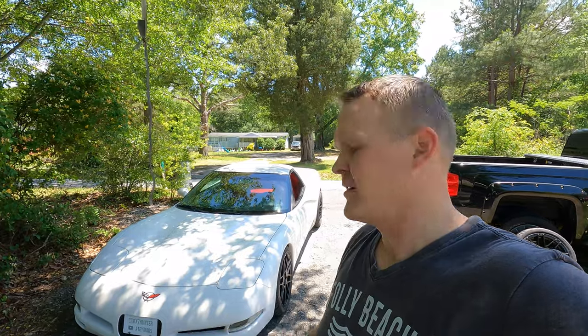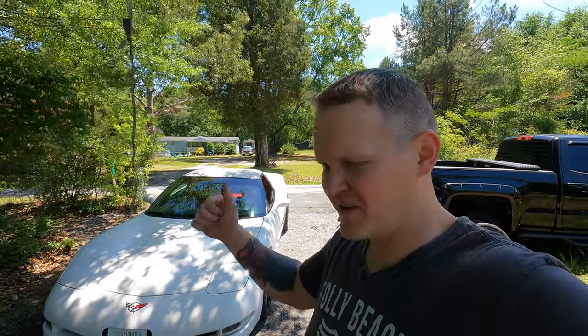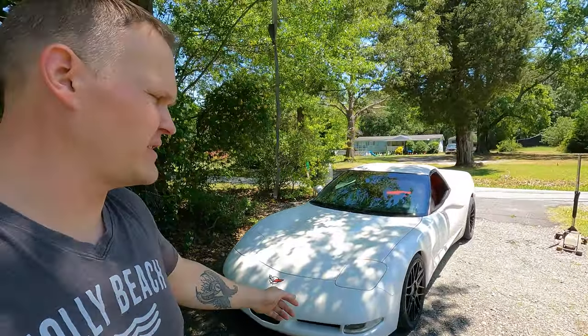Alright, that's it — just a quick test fit of those wheels. I think it's going to work out. Maybe in the next video we'll get something done with the 350Z or this thing. Who knows? I'm, like, all over the place right now. But alright guys, appreciate you watching, and we'll see you on the next one.